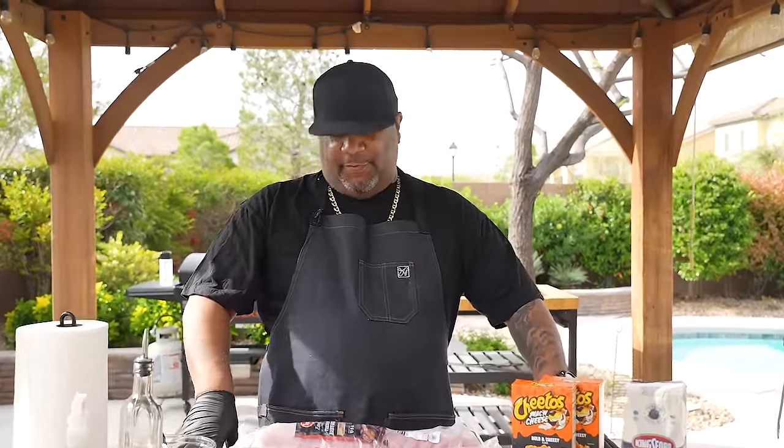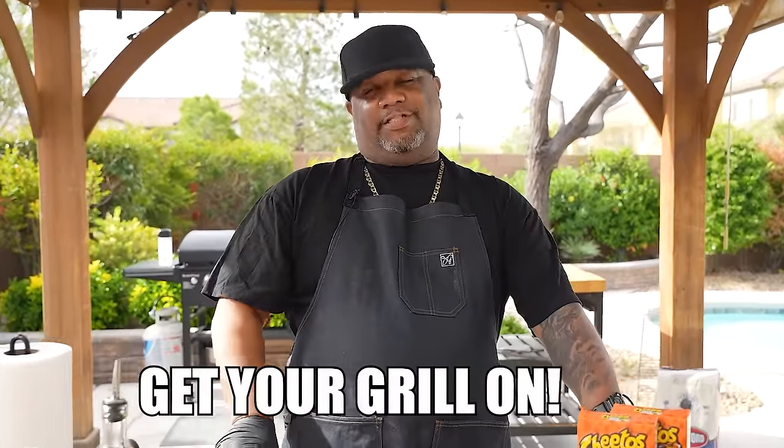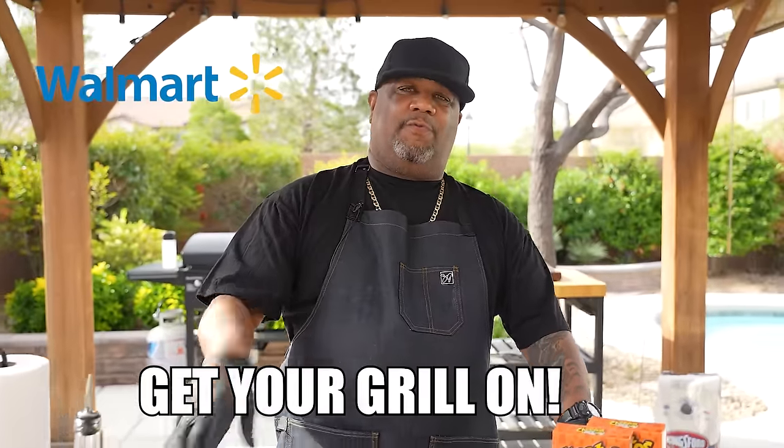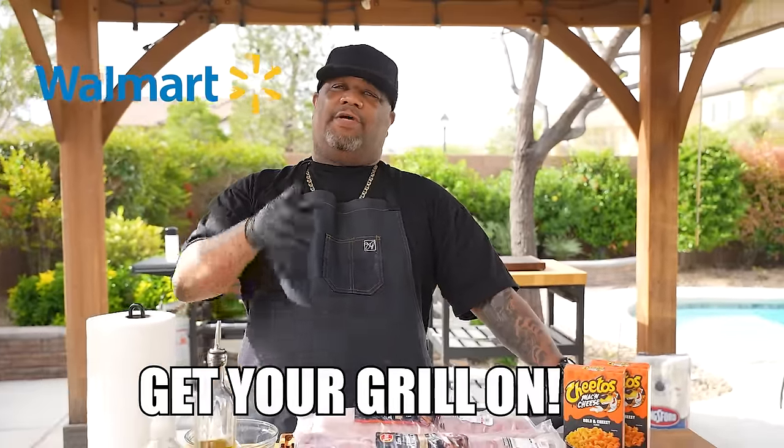Welcome back folks! This is week four of 'Get Your Grill On' — number four of a five-part series in partnership with Walmart to get you ready for grilling season. Specifically, we're getting you ready for Memorial Day.